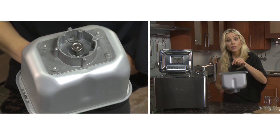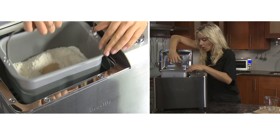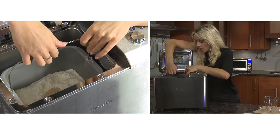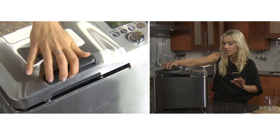The bread pan is now ready to go in. Align the wing nut with the drive mechanism inside the baking chamber, then lower it in. It may take a little jostling but it definitely clicks into place, then lower the lid.